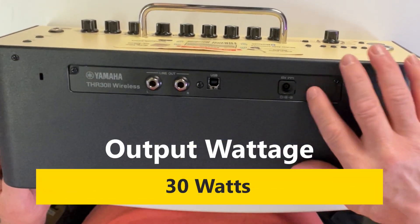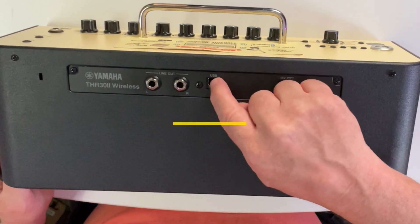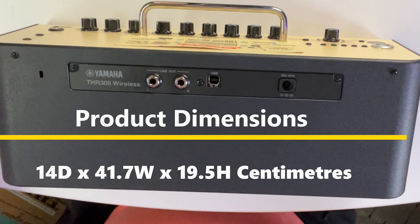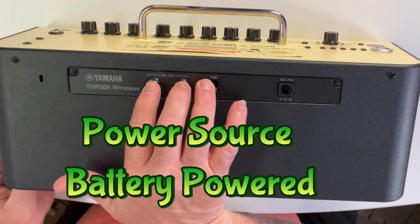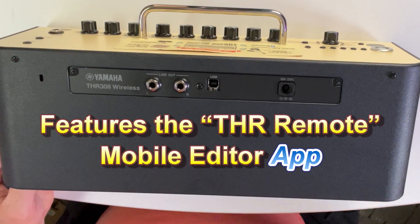On the back we have our 15-volt power supply, our USB out to computer so you can record to your DAW or get updates, and also if you wanted to plug into your mixing board in stereo — left and right — to go through the PA, that's another option with the two line outs.